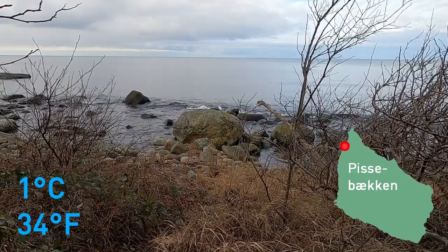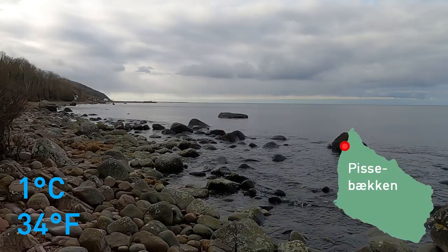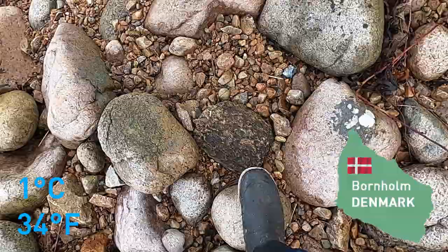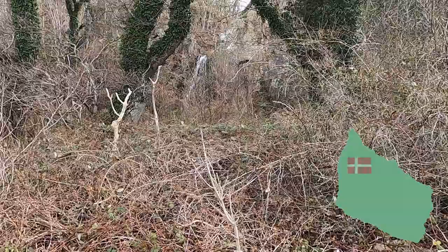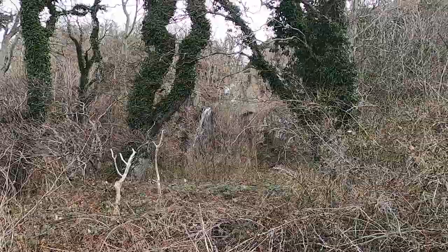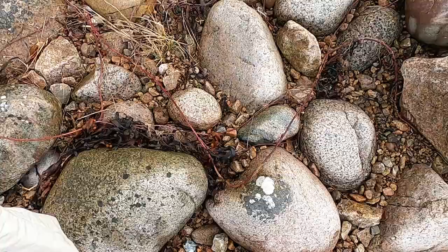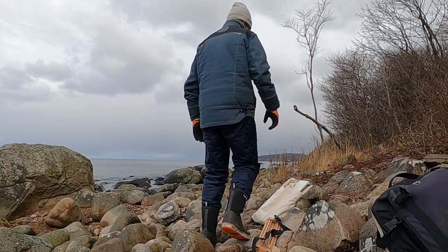Let's see if there's somewhere out here I can paint from. That's looking pretty good there actually, with the trees on the sides. The only problem is there's loads of rocks so I'm not sure how easy it's going to be to set up my easel, but it's not always supposed to be easy, so I'll give it a crack.